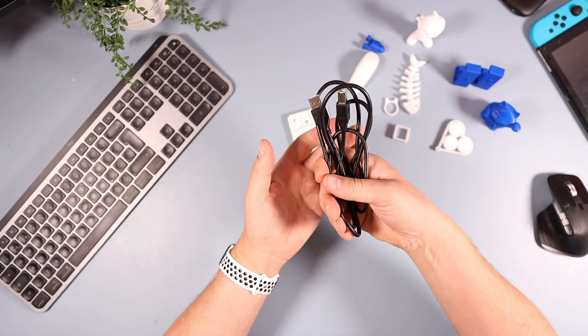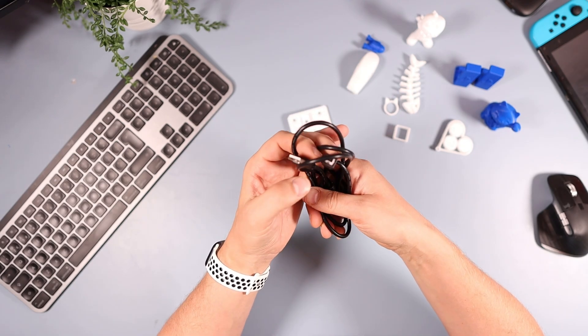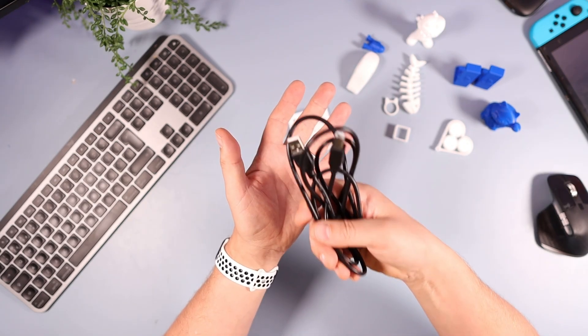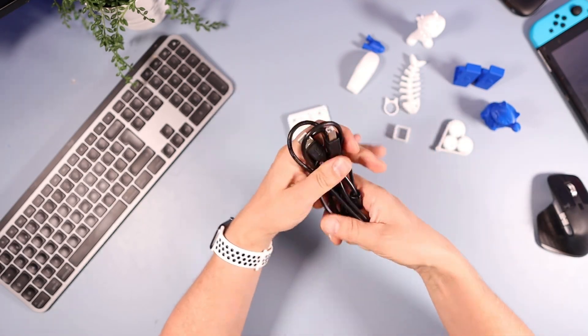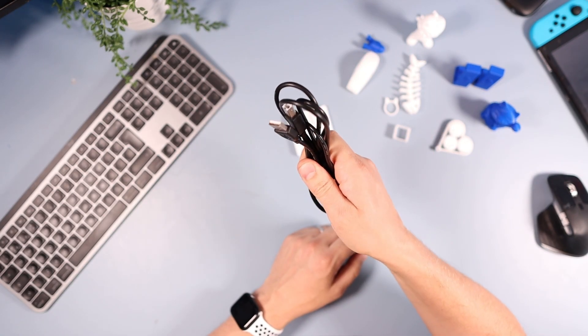It also comes with a USB cable. I haven't found a use for this yet — I'm sure there is one — and maybe that'll come in the video when I've sorted out all the pro features, but just to let you know, you also get a USB cable with it.